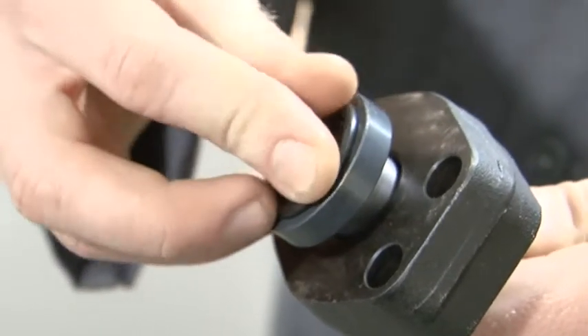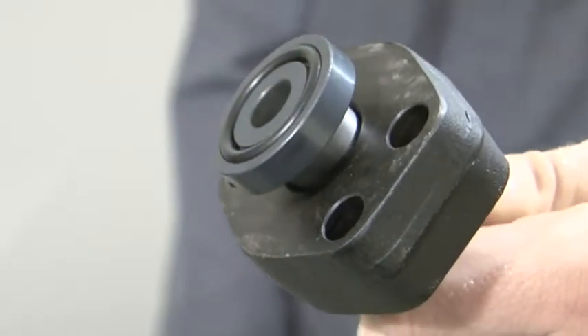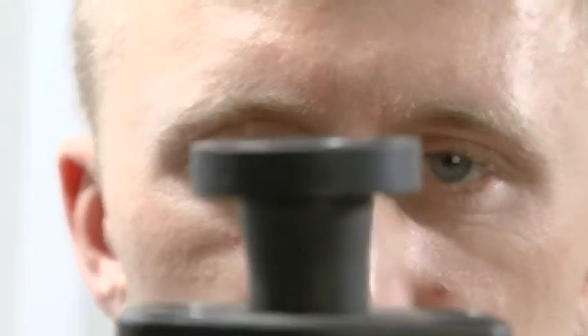For final assembly, place the corresponding O-ring into the Zark O-ring groove. Before final assembly of the connection, all components must be checked for damage and contamination.